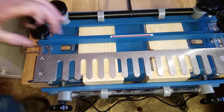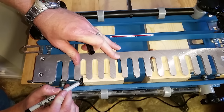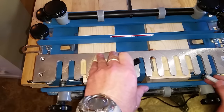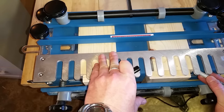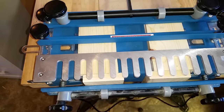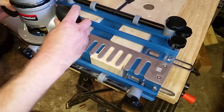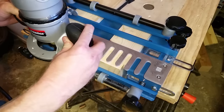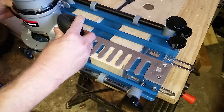On the outside edges I'm going to label these one and one, and then two and two, so that you know which side is which and don't get them mixed up.